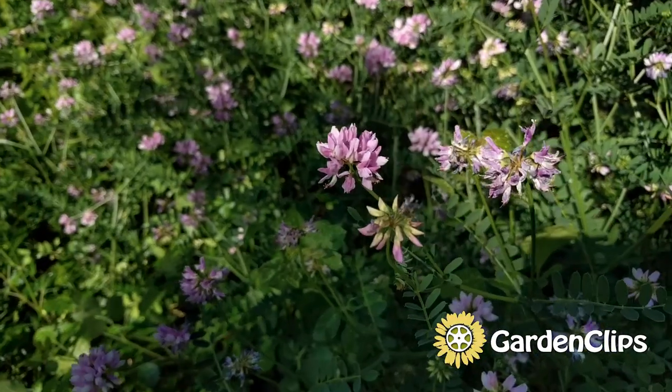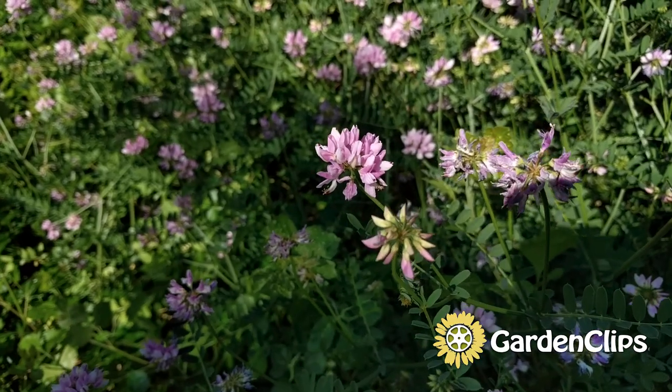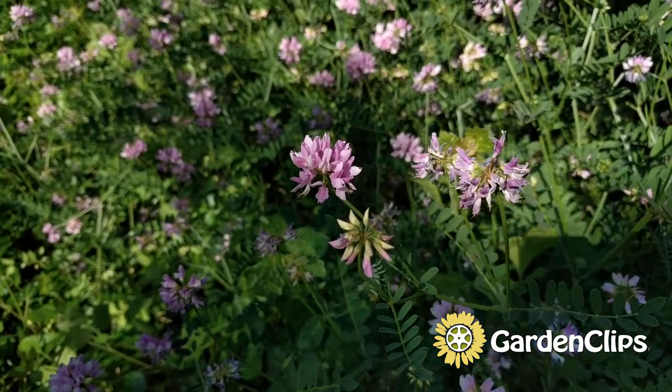The crown vetch is the one we're looking at right now. It has a crown of pink flowers — I love the plant. When it's in bloom, you can't beat it.